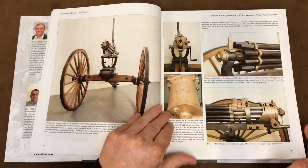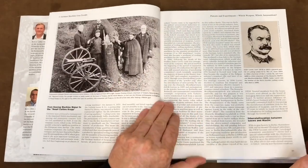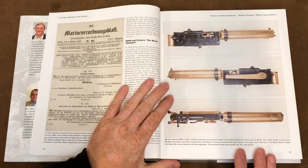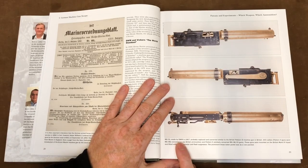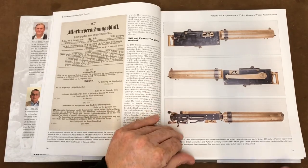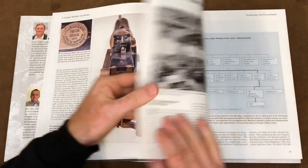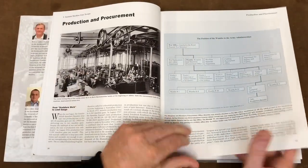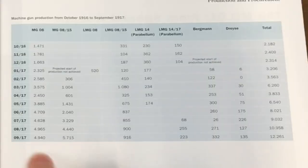So — development patents, some earlier stuff there, some Gatling material, a very famous photo of Maxim, some MG01 there, made by Deutsche Waffen und Munitionsfabriken 1907 — very similar to the British stuff. Production and procurement — great. This will help me understand the capability: what German machine guns were doing when. We've got some production dates there running from October 1916 to September 1917.